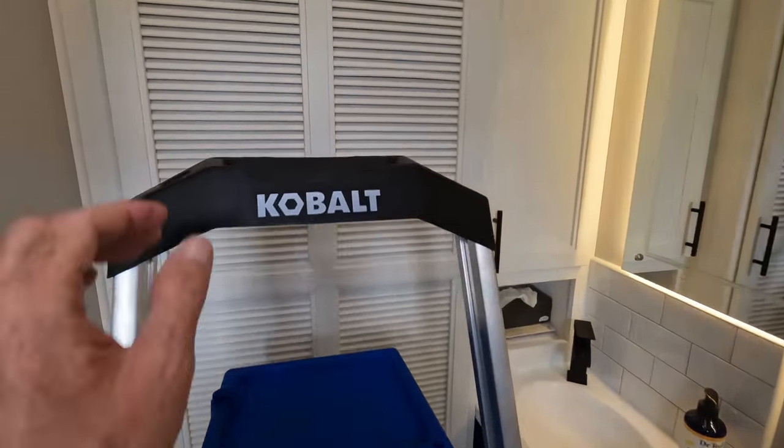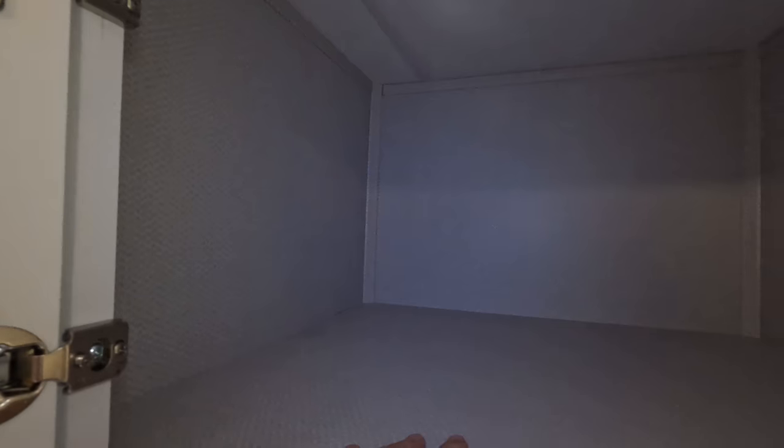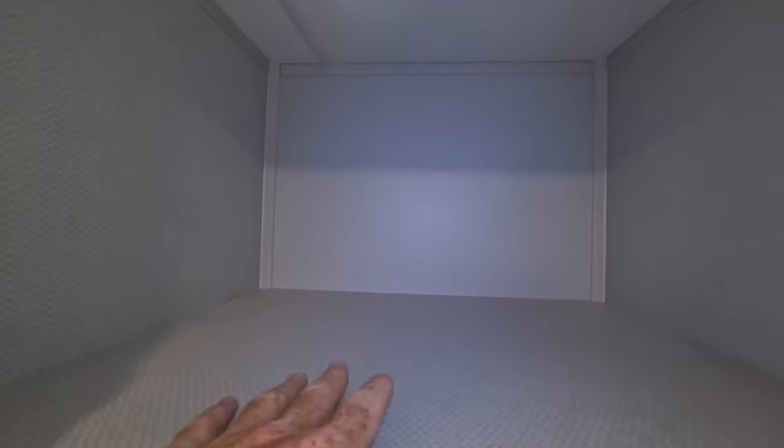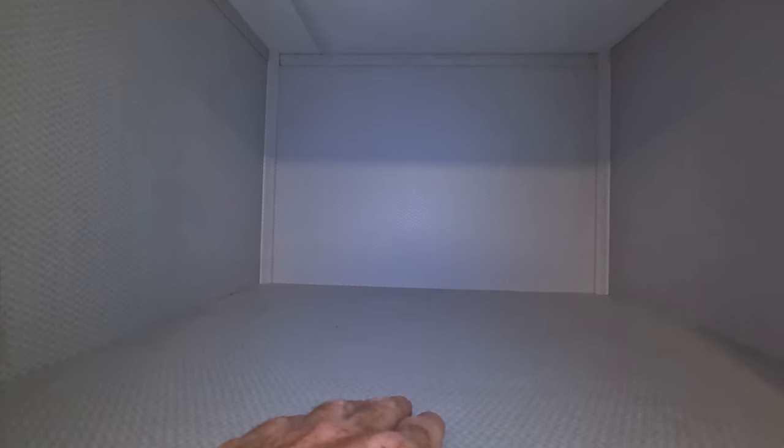You need a step stool or a ladder to get up to it, and here it is. It's pretty good space actually — good for soft things like extra sheets, blankets, things you don't need to get to on a regular basis. It measures about 25 inches deep, 26 inches wide, and 17 inches tall. My idea is to install my Starlink router, my T-Mobile router, my PEPLink Balance 20, and all my tech geeky things.